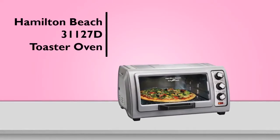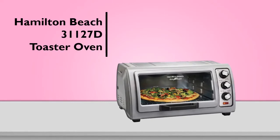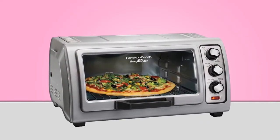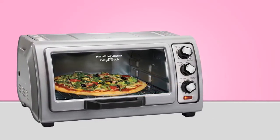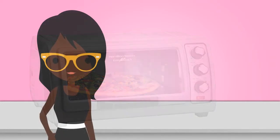The Hamilton Beach 31127D Countertop Toaster Oven represents great value for money, and is a great addition to your kitchen. Its unique and large opening makes food easy to reach, and since the door opens above the oven, it frees up your countertop space in front.